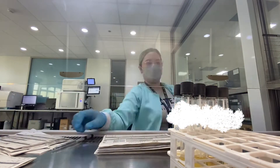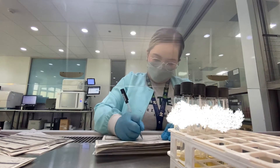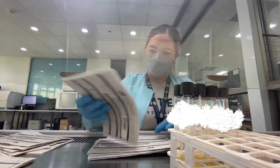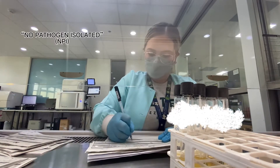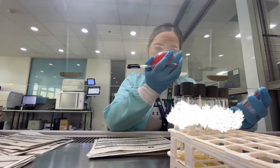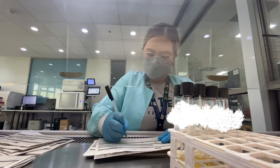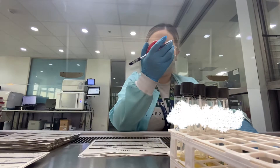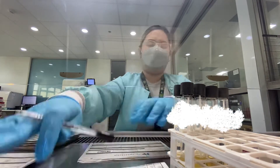Here I'm just segregating the agars for disposal. It depends on your laboratory's standard operating procedures how long you will incubate these agars before releasing a no-pathogen isolated report. Basically, a no-pathogen isolated report, or NPI, is when after a specific period of time, there was no significant colony number on your agar, which means most likely the growth is non-pathogenic and will most likely not cause serious infections.